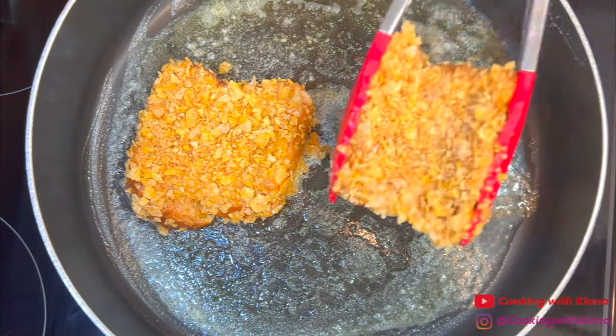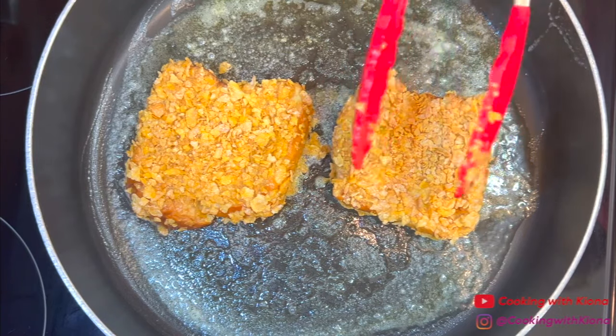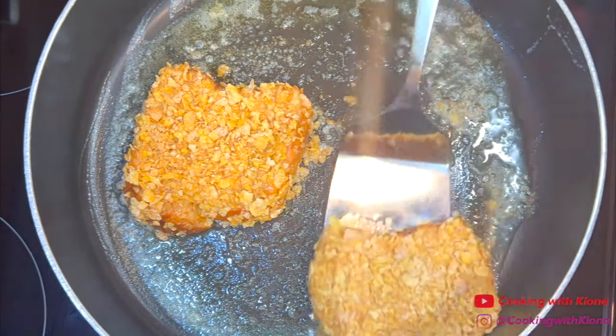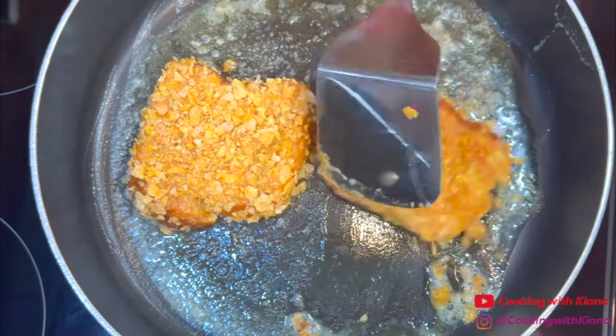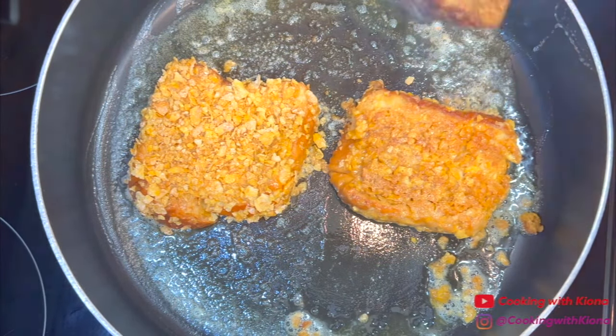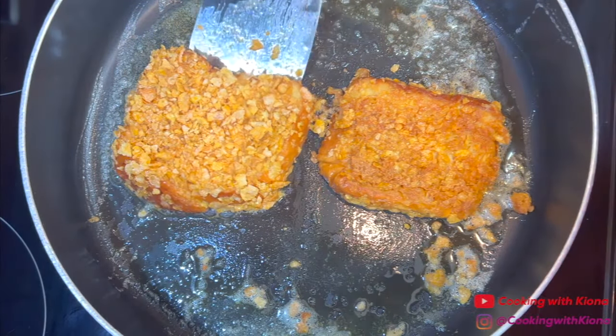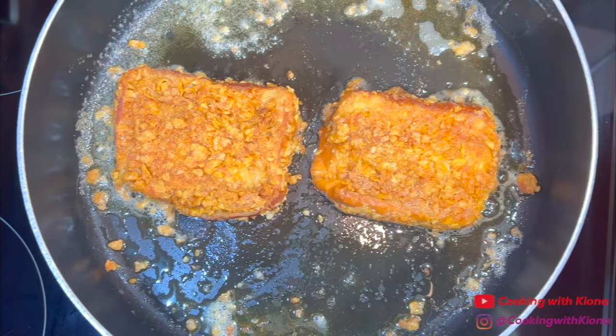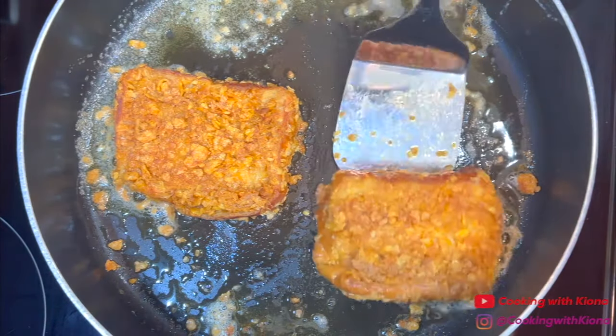Once you have placed your French toast in the pan, cook them on each side until they are crispy and golden brown. Once the French toast has finished cooking, take it out of the pan and plate it up.